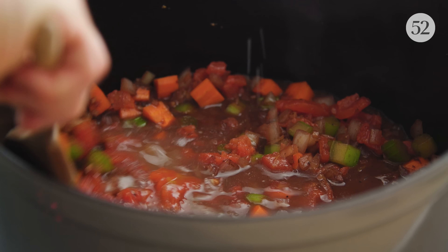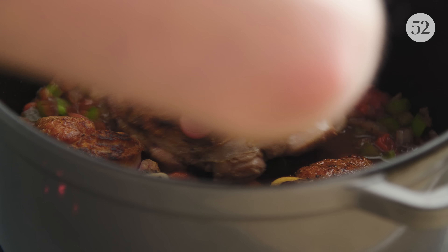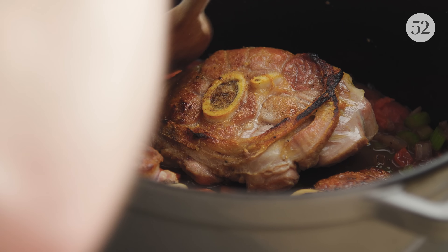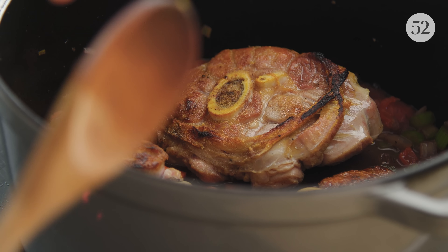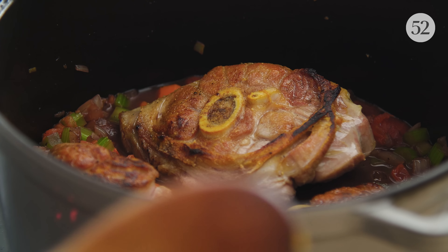These are just chopped tomatoes and some chicken stock. I'm going to nestle the meat back in among the vegetables and liquid in the pot, and cook it in the oven covered at 325. After about an hour, I'm going to check and flip the meat, and it should go another hour. It should be basically falling-apart tender after that.